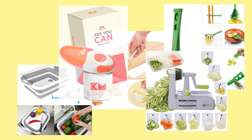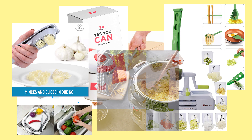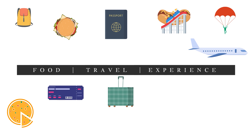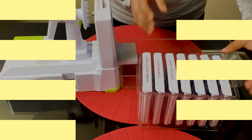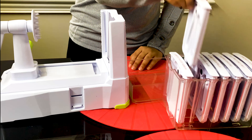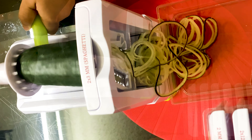Welcome back to my channel. Briefton 10-blade spiralizer: a complete spiralizing bundle that comes along with 10 interchangeable blades. Makes a variety of cuts. It is easy to use and clean. It also has a supersized suction pad that makes it stay firmly to counter tops for hours.